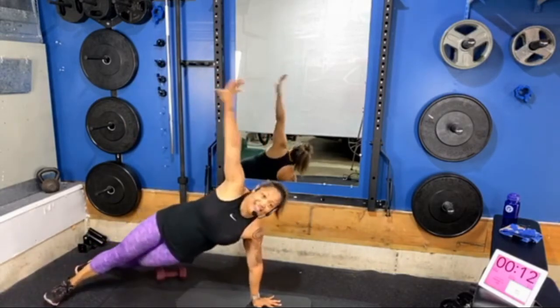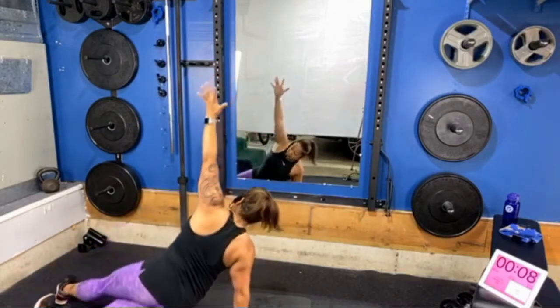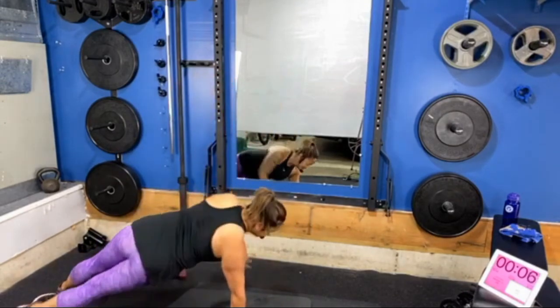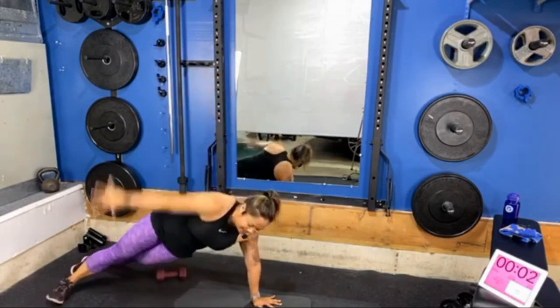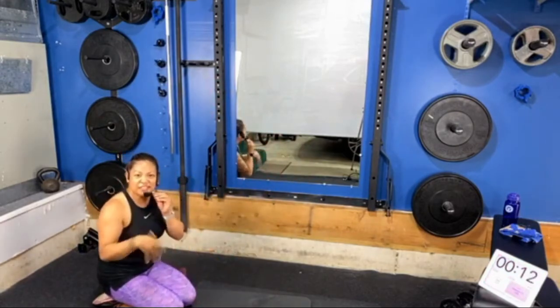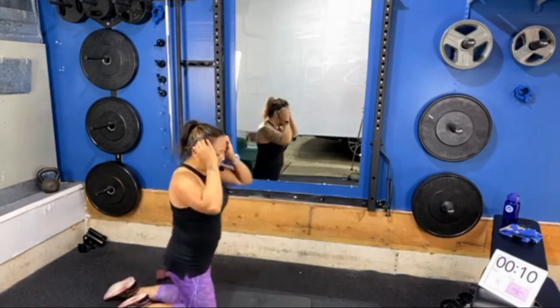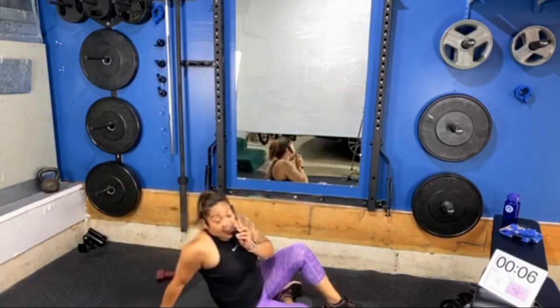Nice and strong, friends — draw that waistline in, stay strong, you've got it! Three, two, one — awesome! How are those wrists feeling? Come on down to the mat — chest fly, we're adding in a tricep press.